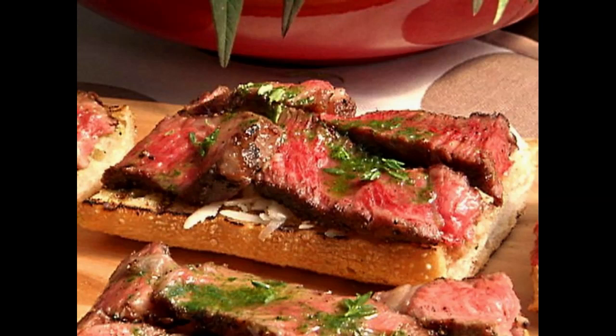Then turn off the heat and let the steaks rest in the pan for 5 minutes, then put them on the cutting board, cover loosely with foil, and let rest for 10 minutes.